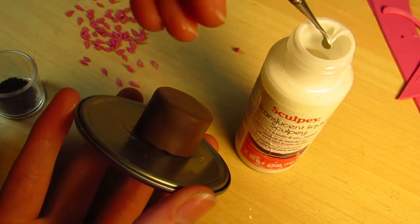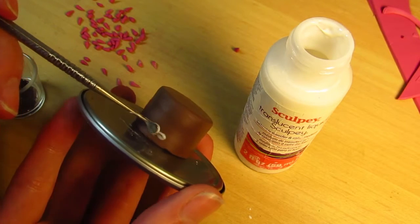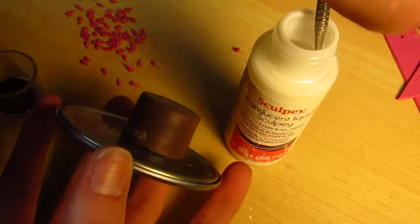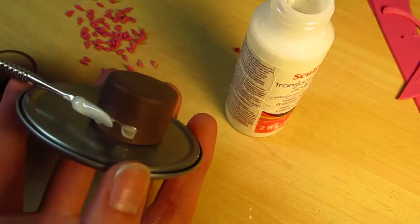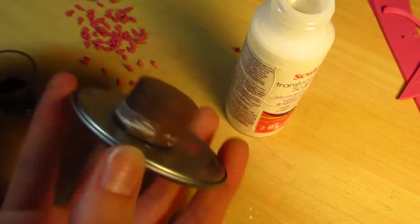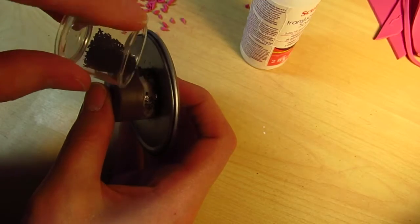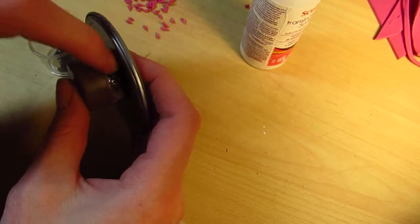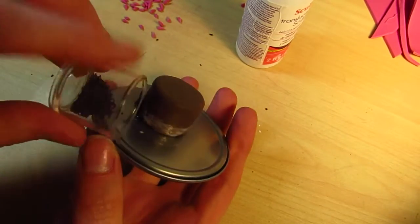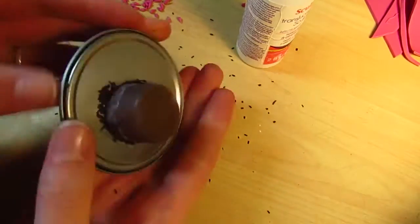When I'm applying the sprinkles, I need something for them to stick to, because they have been baked so they're not sticky anymore and won't adhere to the clay as well. So I'm using some TLS glue and just sprinkling them on there. The TLS bakes clear so it doesn't have that white color once the cake bakes, but it's a really effective way of bonding those little sprinkles to the cake.